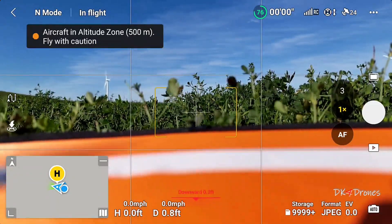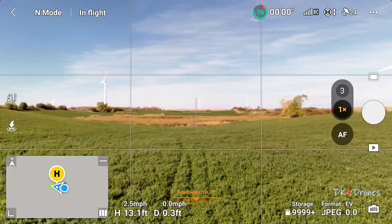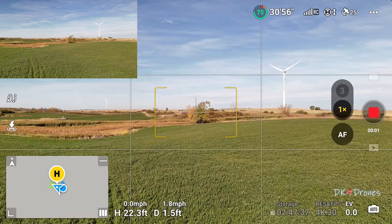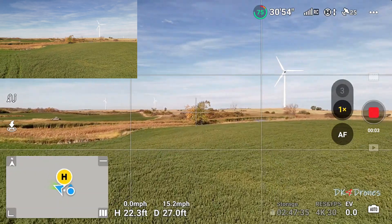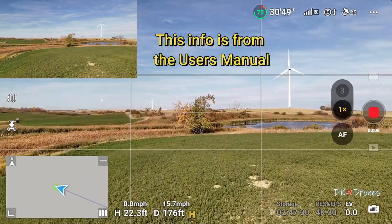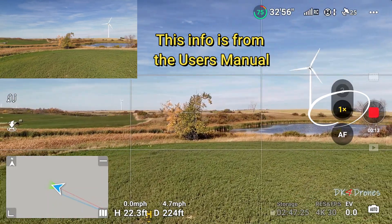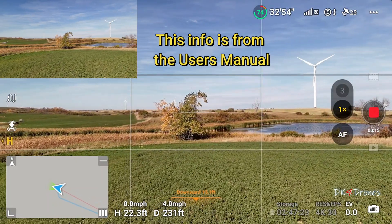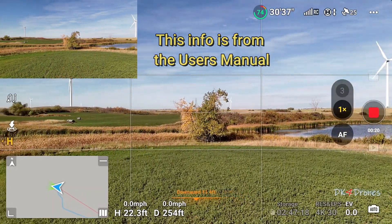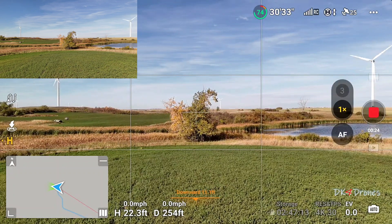Taking off and up we go. I'm going to use this spot over here as my subject. Note that only when using the wide-angle lens or 1x will Master Shots automatically select one of the three flight routes based on the subject type and distance.